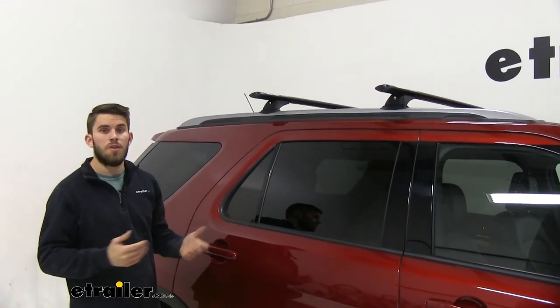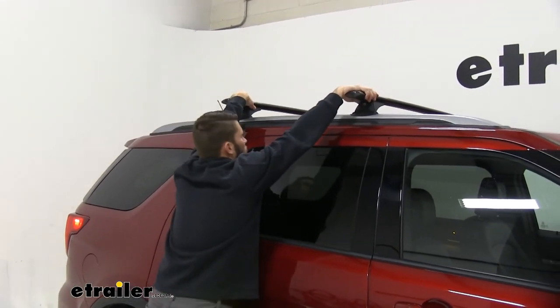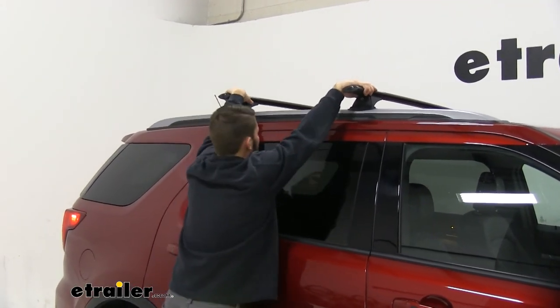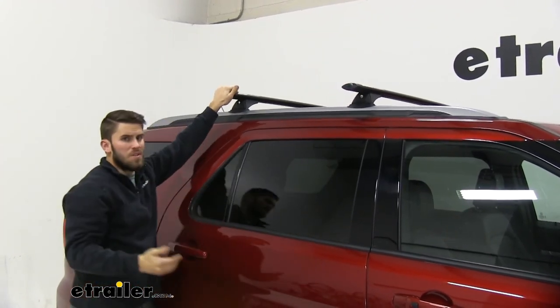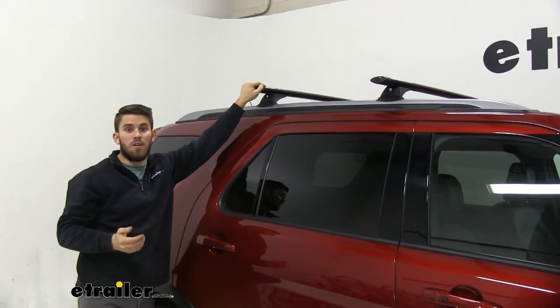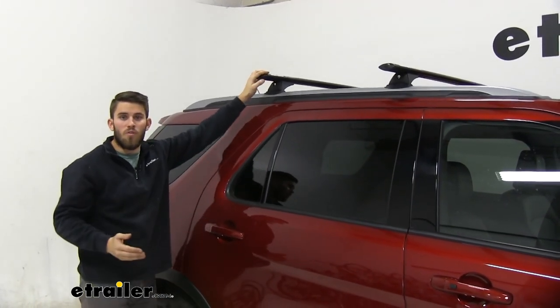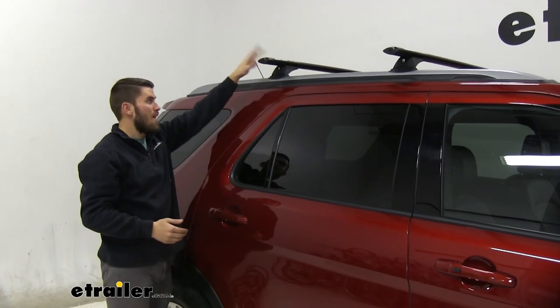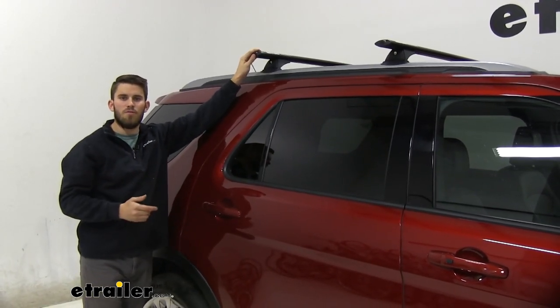Now that everything is secured, I always like to give the roof rack a good shake on the crossbar just to make sure everything is tight. You can see the Explorer moving back and forth — this thing's not going anywhere. We're ready to get our favorite rooftop accessories loaded up and hit the road. Thank you all for watching — that's going to do it for a look at the Rhino Rack Vortex Aero Roof Rack System on our 2018 Ford Explorer.